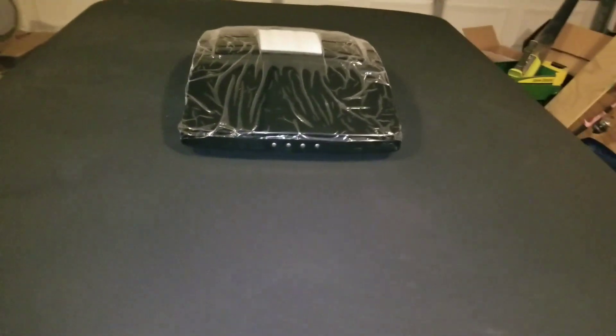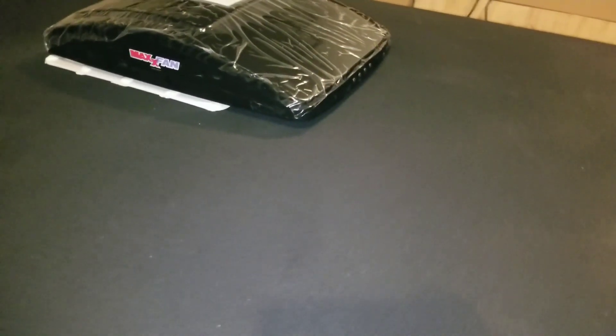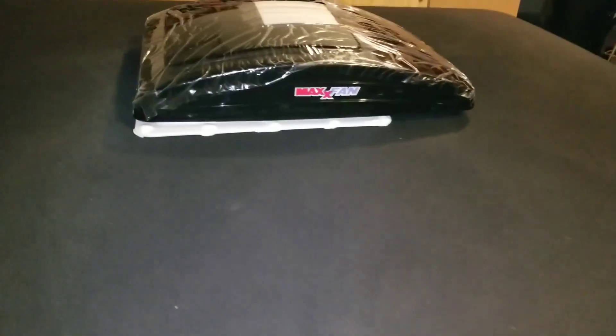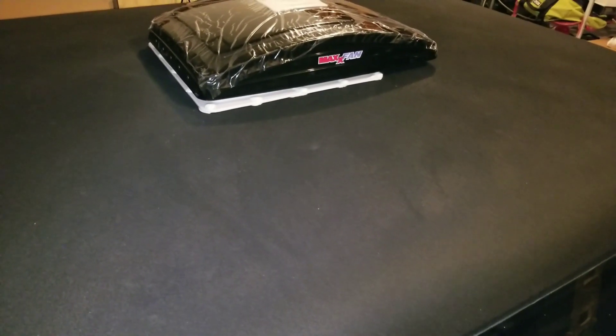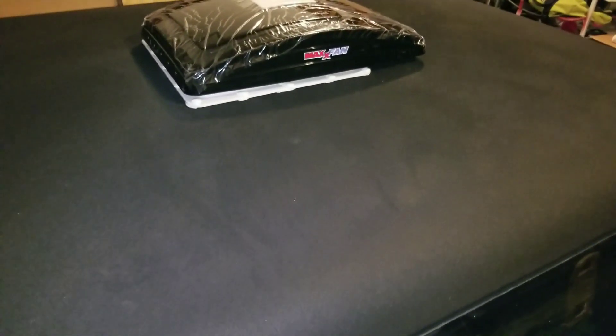So the video last night showed you the new camper shell and the time lapse I put right before this. I showed you the build of putting in a max fan. These are the low profiles — this is the same one, like I said last night in the video, that I put in my cargo trailer.